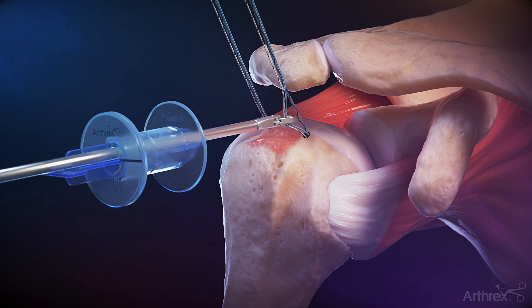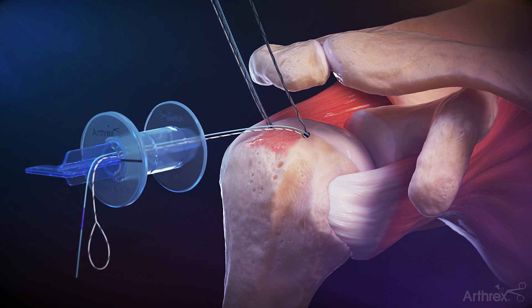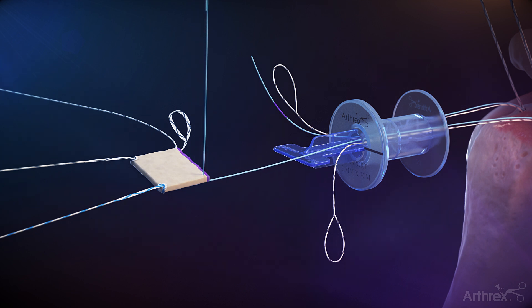Retrieve the number 5 repair suture and round shuttle link from the anterior medial anchor through the lateral portal. Repeat for the posterior medial anchor. Use the fiberlink to shuttle the anterior medial repair suture through the anterior medial corner of the graft. Repeat the steps for the posterior medial anchor.